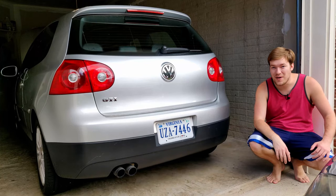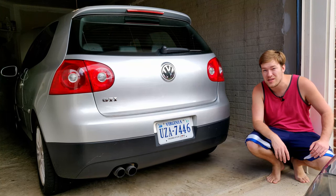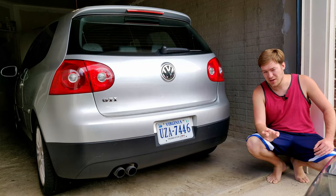Hey everybody, I'm here to explain and then repair a dual mass flywheel on my Mark 5 Volkswagen GTI. This is what it sounds like on a cold start if your dual mass flywheel is failing on your DSG transmission.